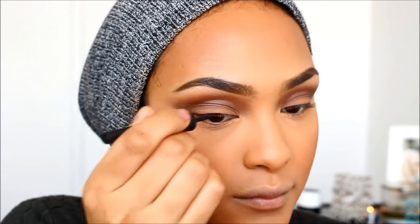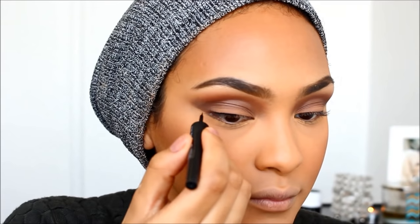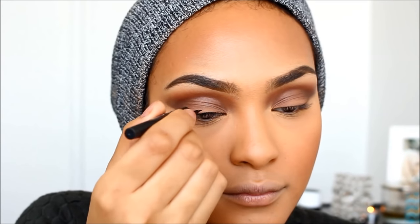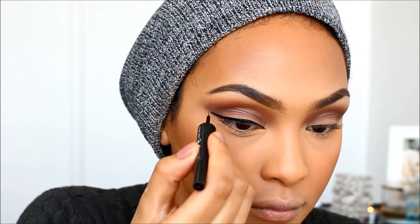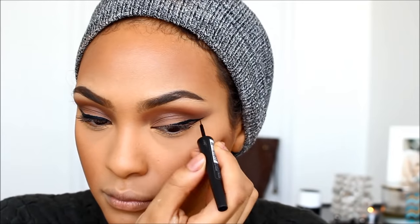Then I'm going in with a mauve blush — I like to call it mauve. After that, I'm going in with eyeliner and doing a classic winged look. I'm so bad at narrating eyeliner, but I do have a tutorial on how I do this and I will link that down in the description box as well.